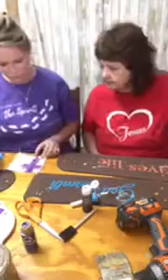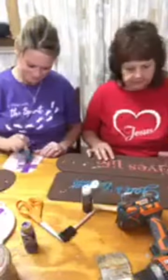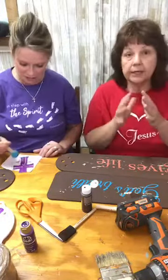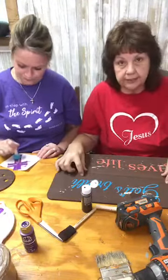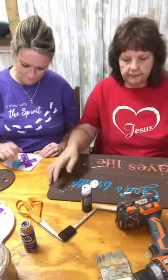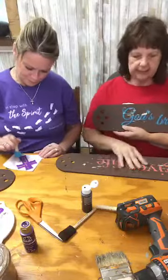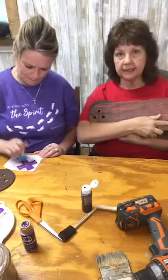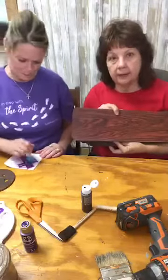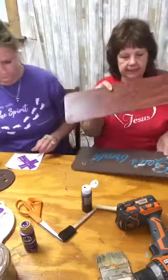I kind of like using the sponge on that. While she's doing some painting, I'm going to go ahead and drill some holes here. The first one is going to be like this. I'm going to take this other one and flip it over on the side so that my holes are going to line up, and I'll drill through both of these at the same time.